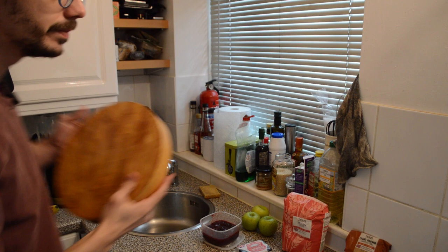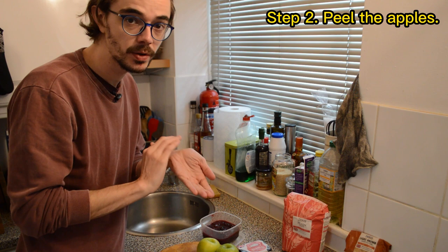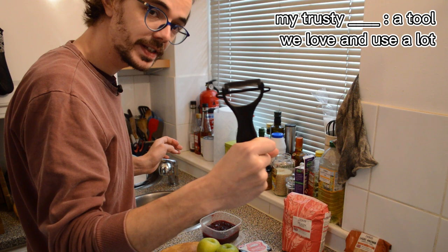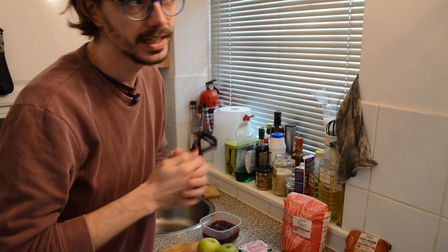First of all, I'm going to need to prepare the apples. For that I want to peel them first, to remove the peel — you can call it the peel or the skin. I have my trusty peeler, and 'trusty' is a word we use for something we really like, especially a tool — my trusty pen, my trusty screwdriver. So here I have my trusty peeler and I'm just going to peel these.